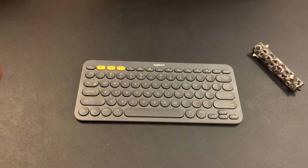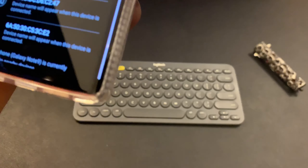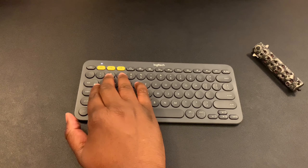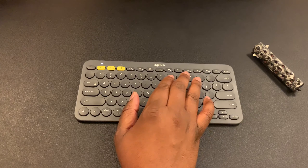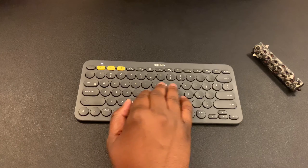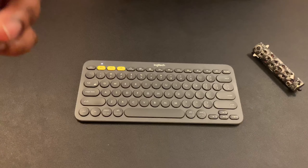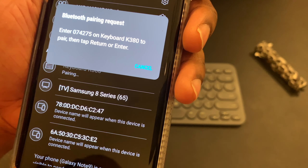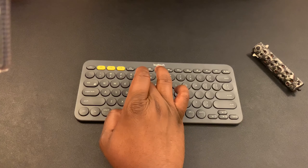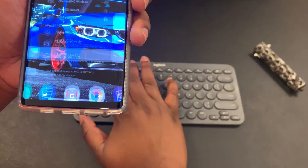Here we go — Keyboard K380 showed up. I have to enter a PIN and then hit Enter. I entered the PIN — six, one, eight, six, four. Now it is pairing, I entered the PIN and hit Enter. We are connected! There's actually a home button on here that took me right to the home screen on my Note.